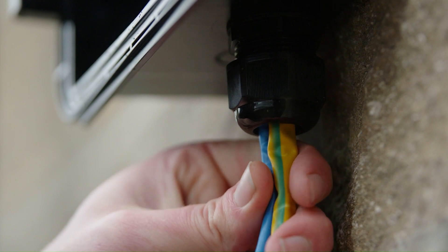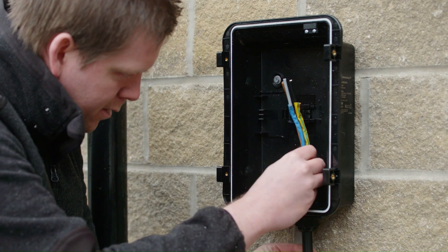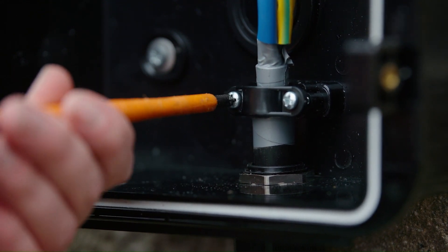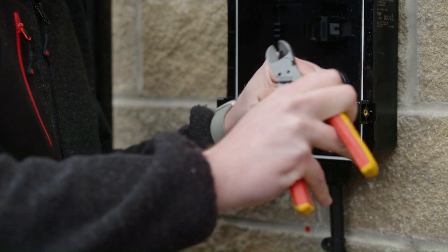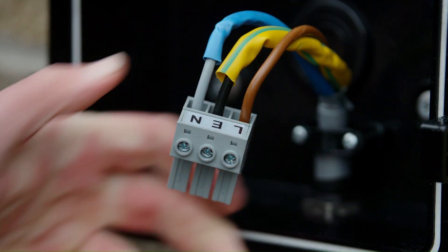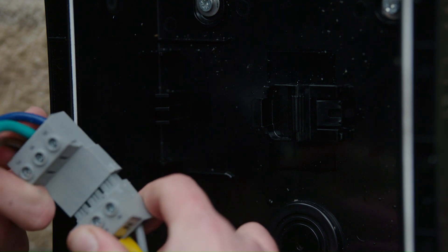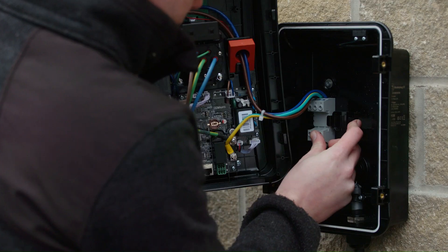With the back box installed on the wall, the next job is to get the installation cable in and make sure it's nice and secure using the cable cord grip. Once we have the installation cable in place, we then have to successfully strip it and use the grey quick release connector block to terminate our cables. With the cables terminated into the quick release block, we can then simply push that straight into the front of the charger and use a ratchet clamp to hold it in place.